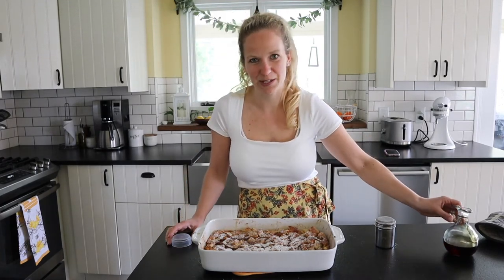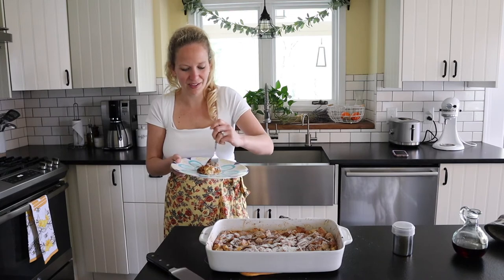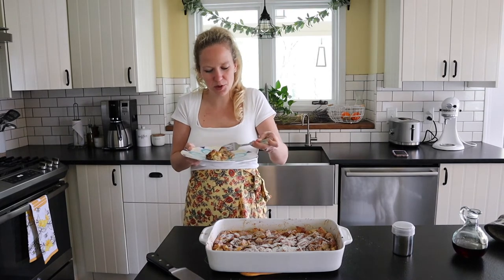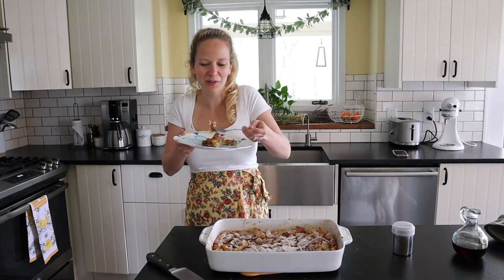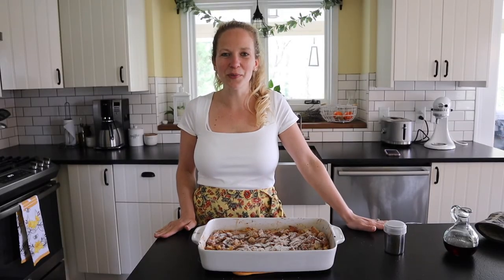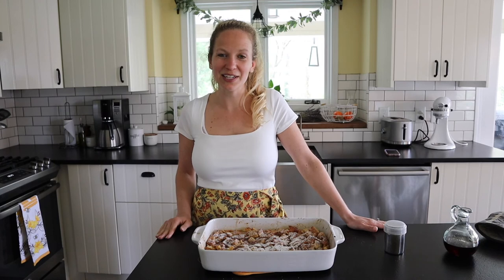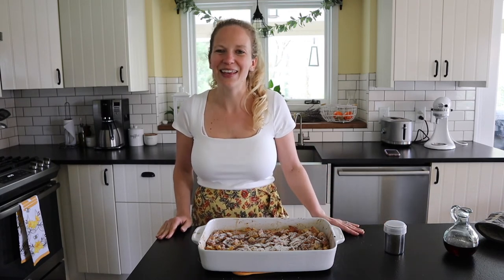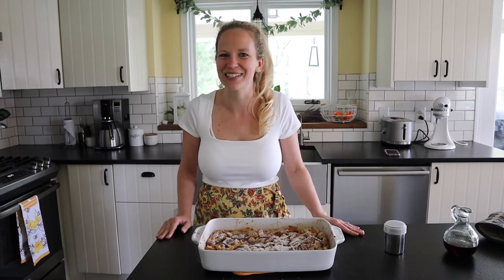This is such a yummy recipe, and how easy was it to make? One of my favorite things about it is that it gets really crispy on top, but the inside stays really nice and custardy. It's really, really delicious. That's it — we are all done with this easy brioche French toast casserole. Make it next Sunday for Easter and let me know how it goes. Thanks so much for watching — be sure to subscribe so we can keep cooking together. I love creating simple recipes to make your life just a little bit easier. See you next time!